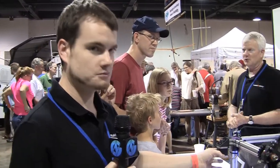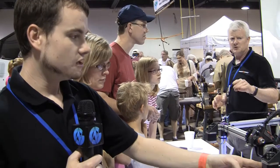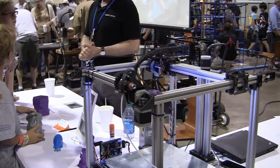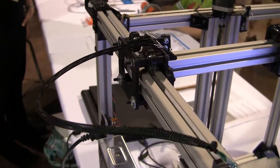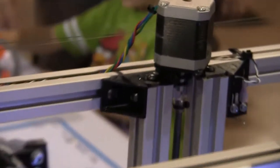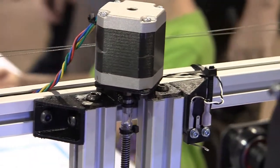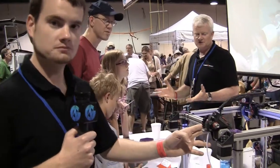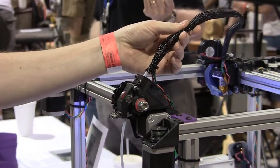What we've done is use a drive system called Core XY, which has two motors here. Both of them are used to do both X and Y motion. So the motors are stationary — they don't have to move — but you still have two degrees of freedom. Along with that lower moving mass, we use a Bowden extruder. The motor is mounted here, and it feeds the filament through a PTFE tube.